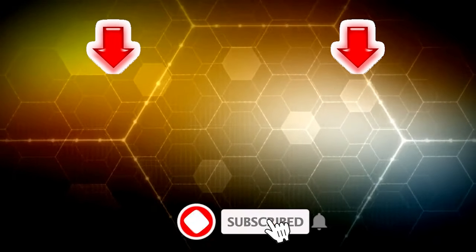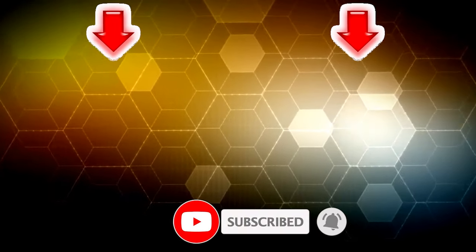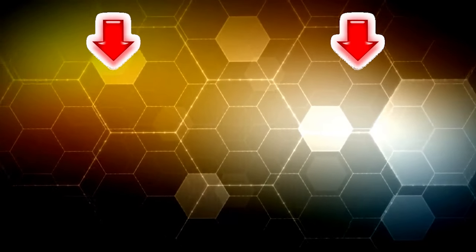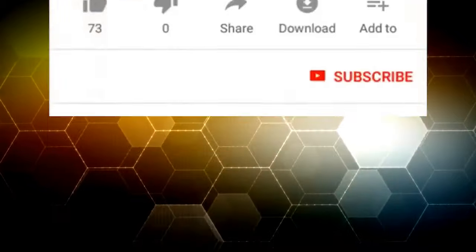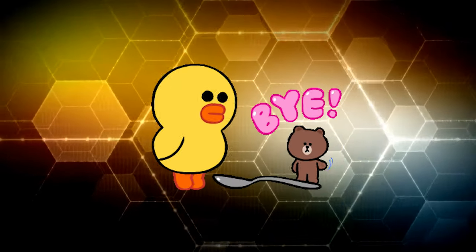Guys, that is all I had for today. If you haven't seen these videos, I suggest you watch them. I hope you enjoyed the video. Don't forget to subscribe to our channel and give this video a thumbs up. Write in the comments which of the products impressed you most. Bye-bye!